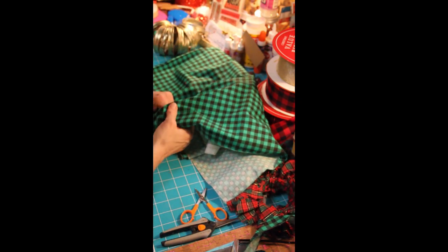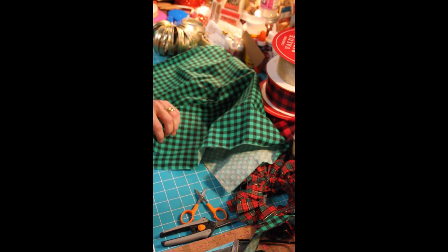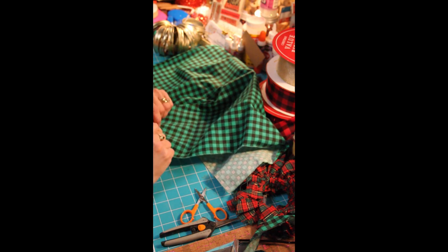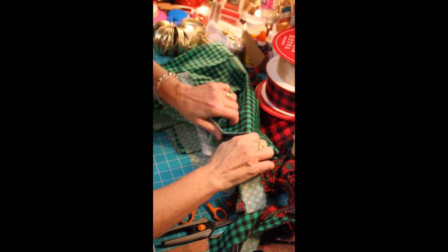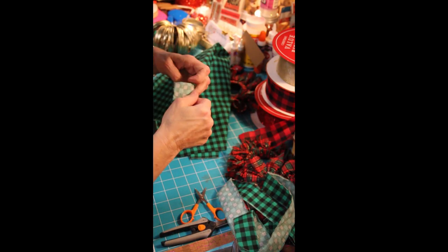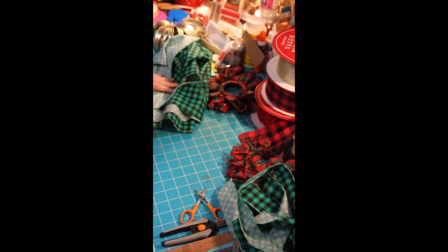Now when I'm all the way at the end of the fabric, this is what I'll do — and this is old school, my grandmother did this, my granny did this whenever they were going to cut fabric. When you tear like this it will tear in a straight line. So we're going to go all the way down tearing like this until we get to the very end of the fabric.